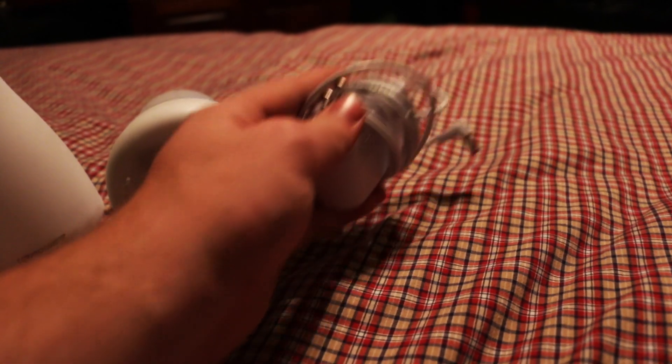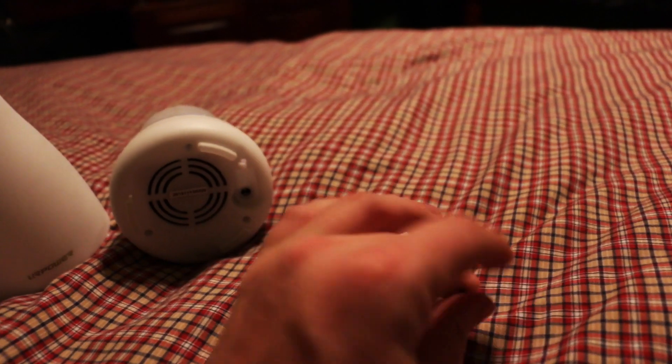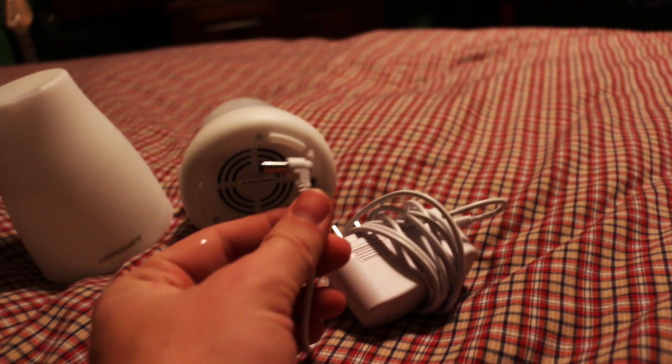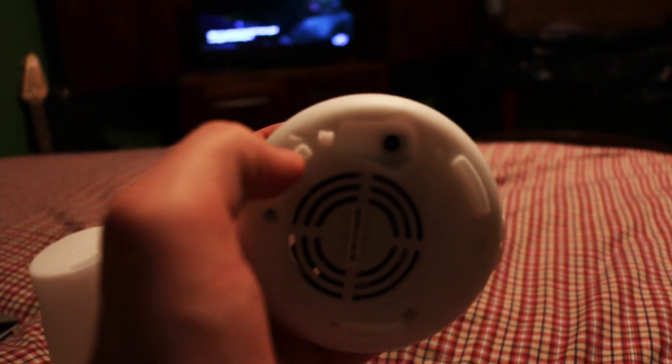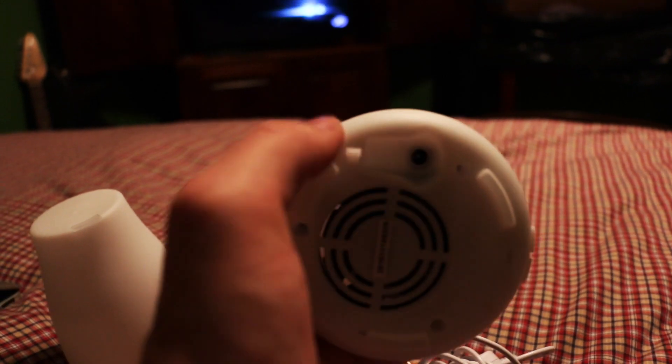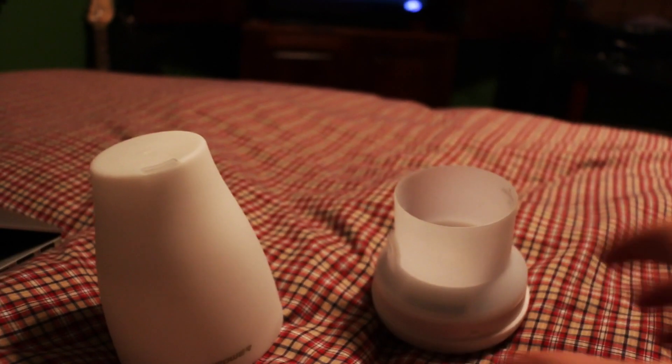First off, you've got the power cord which just plugs into your wall, and it goes in right here. It's nice because it has this little clip right here so you can clip the wire into it, so when it's on a surface it won't fall off.